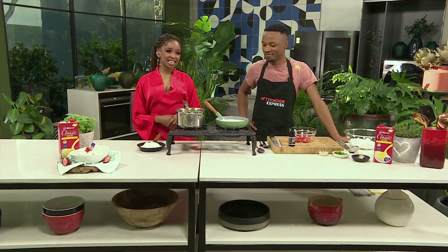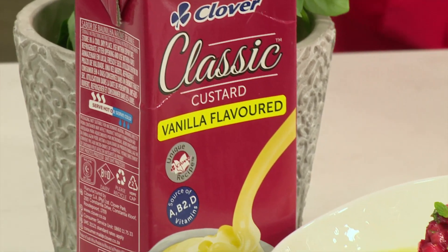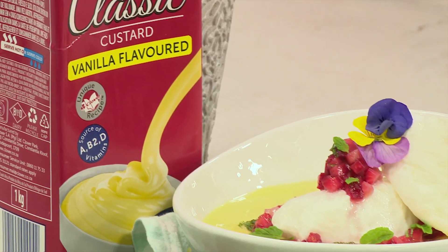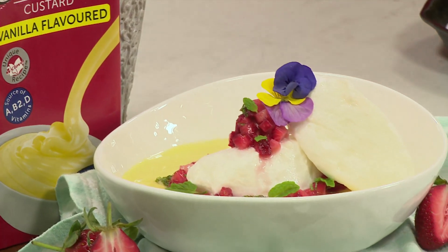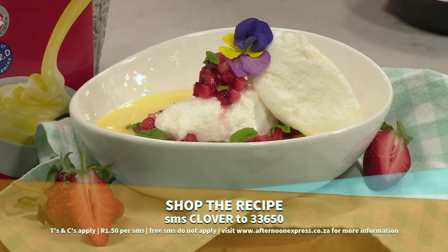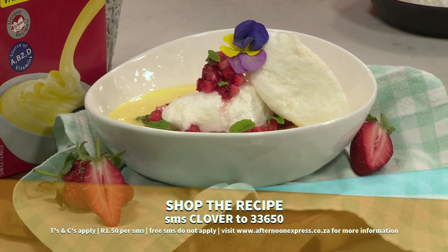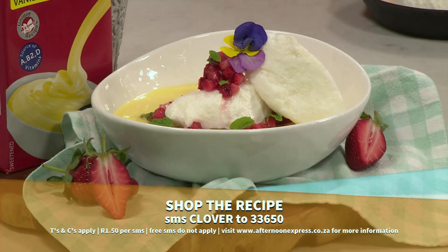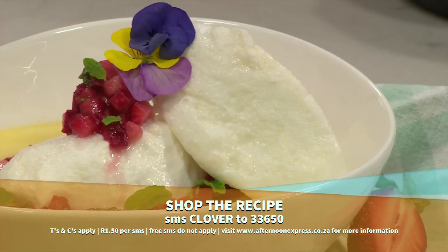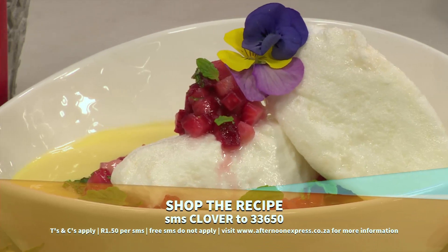Welcome back to Afternoon Express. You can't go wrong with the dreamy, delicious taste of Clover Classic Custard that takes you way back. And if you're dreaming about an island somewhere, we've got the recipe just for that — floating clouds of meringue merrily drifting away on a pool of Clover Classic Custard. This recipe you have to try. SMS the keyword Clover to 33650. SMSs cost R1,50 and free SMSs do not apply.